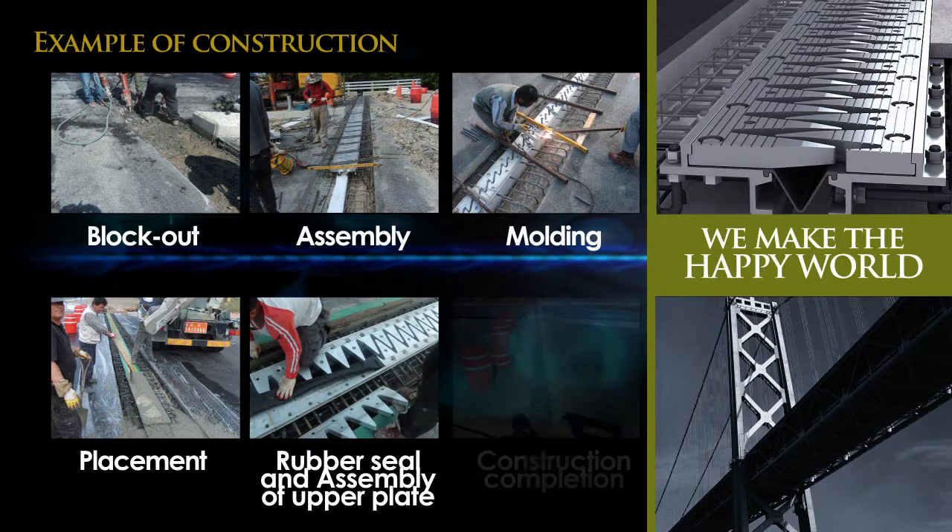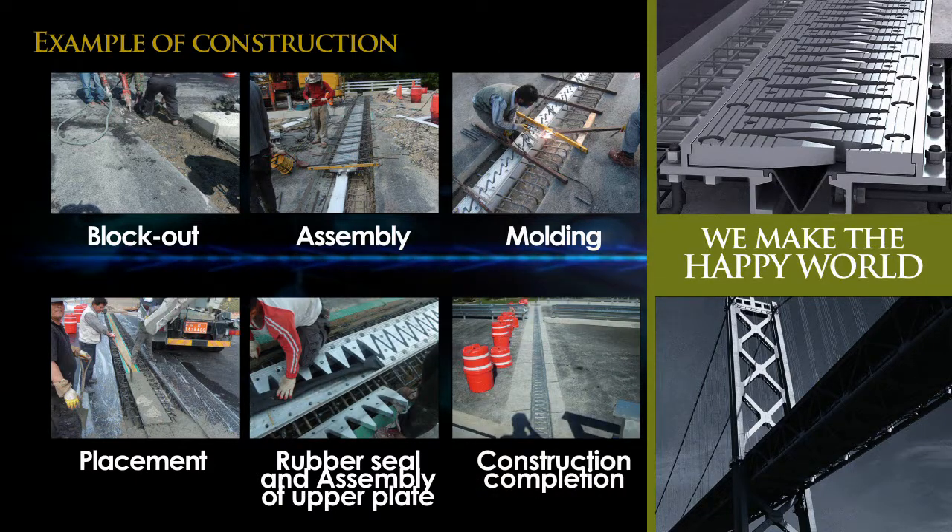Aluminum is extruded and not cast or molded, therefore it doesn't break, so this product has strong durability and a long product life.